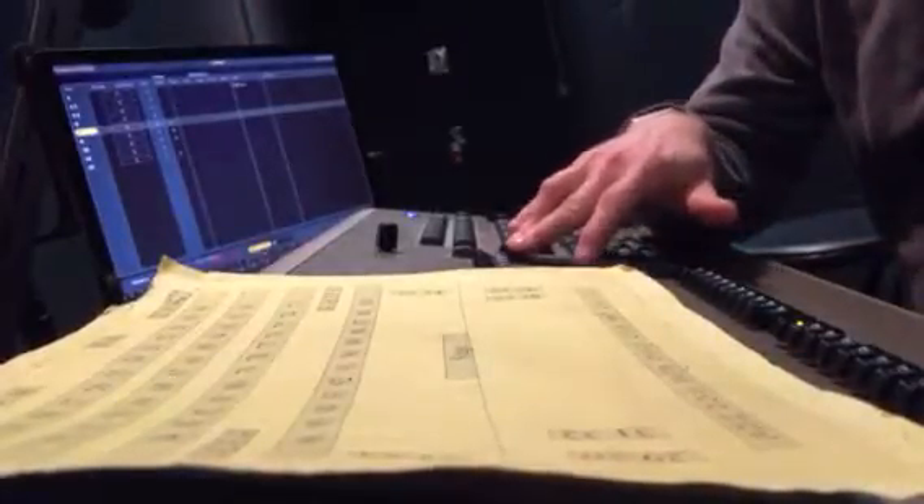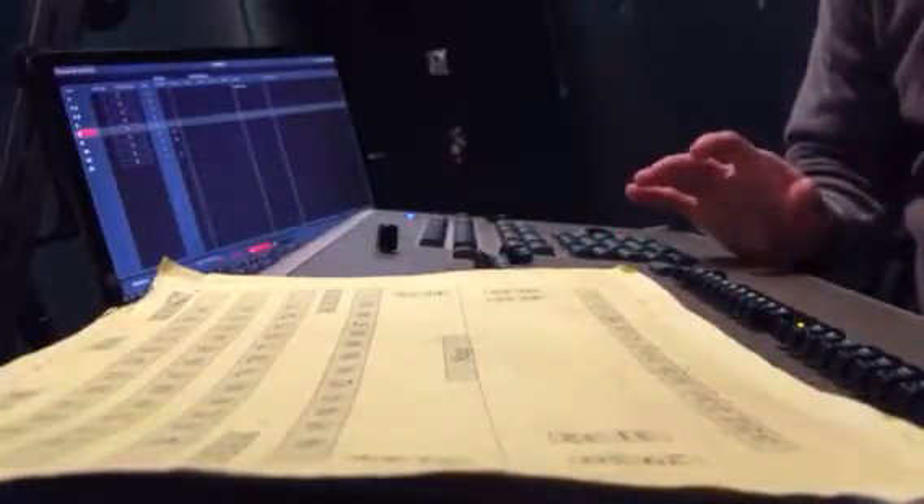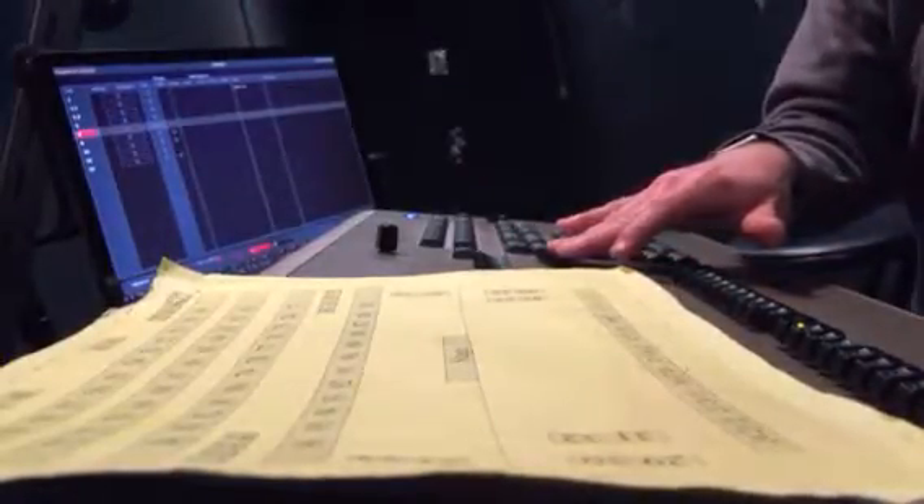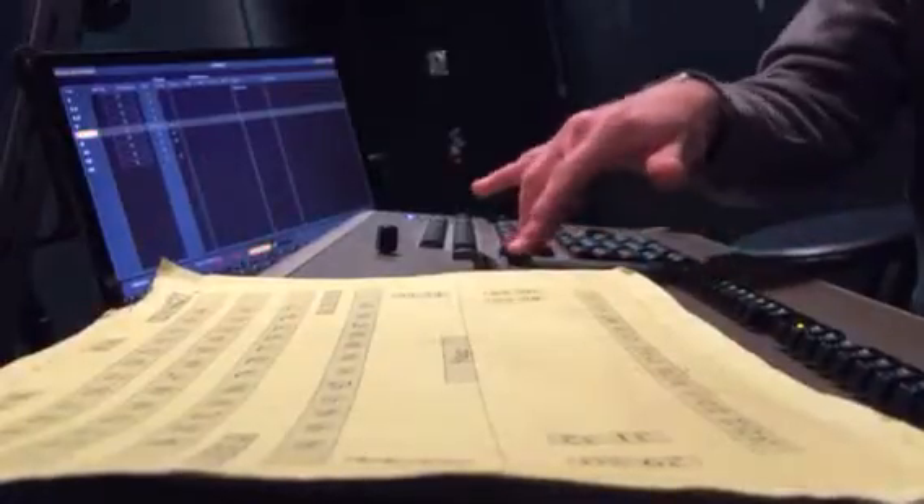You can also grab these faders — these are your cross faders — and manually switch from one cue to the next. If you've hit go and you're like, oh crap, and you stop that because it wasn't right, now I want to sneak this in, so I'm going to go back to the cue and manually move it forward. And now we're in cue seven.